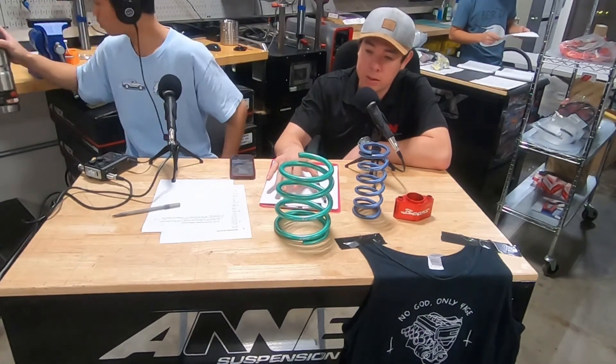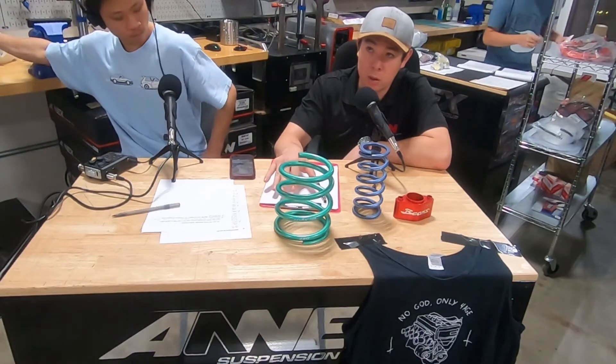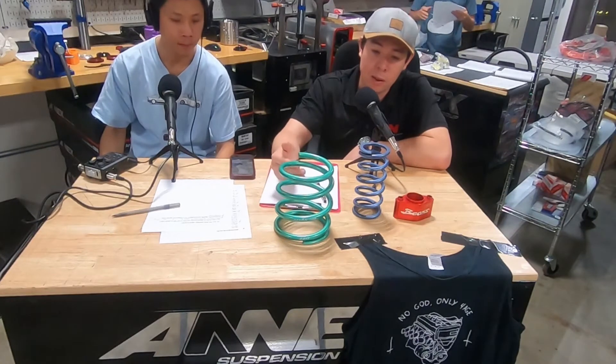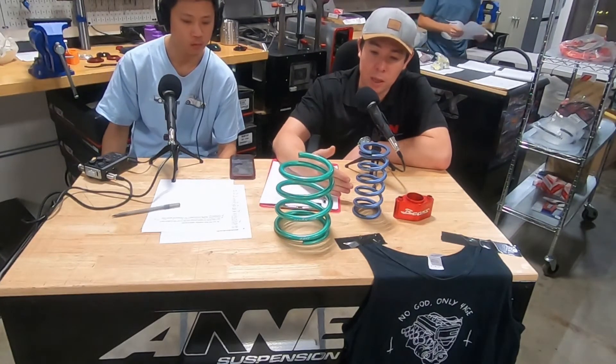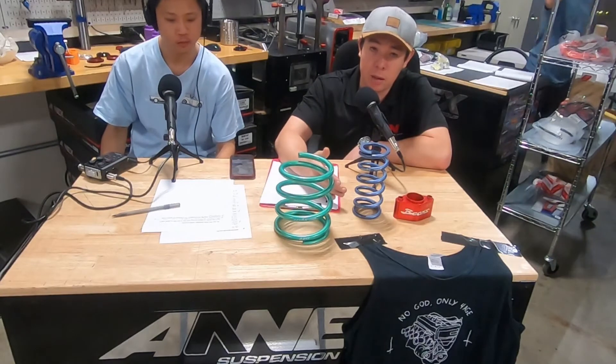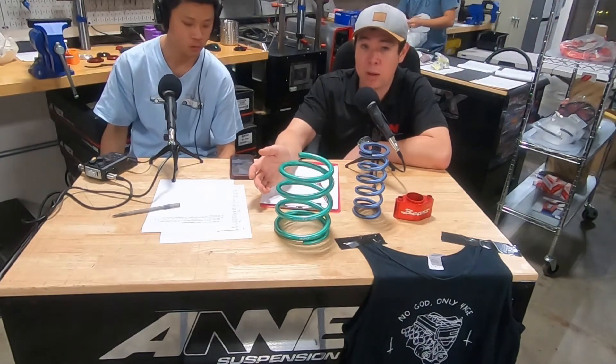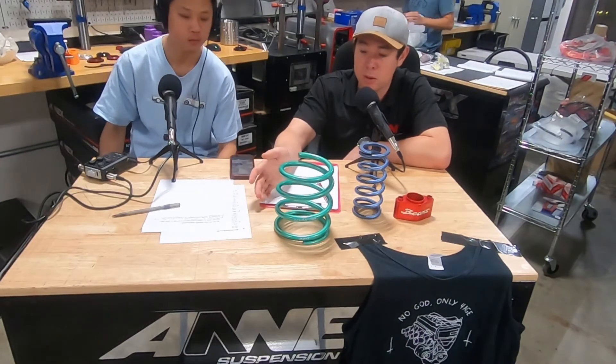To get the same kind of ride frequency that we're shooting for — which is basically how stiff the car is effectively — we'll usually step it up a little bit on the front spring rate. So someone that was previously using a 7K, we might start to recommend they use an 8K front spring. At the same time, the beams has a lot more power and torque than a 4AG ever will, unless it's boosted or something.